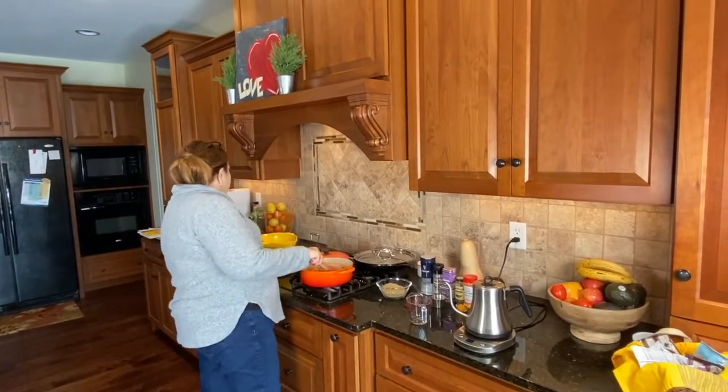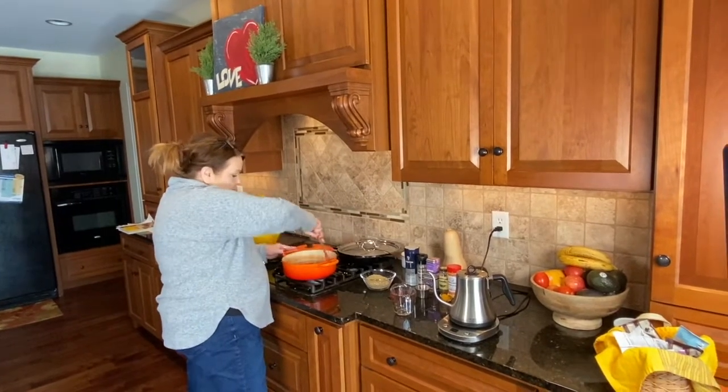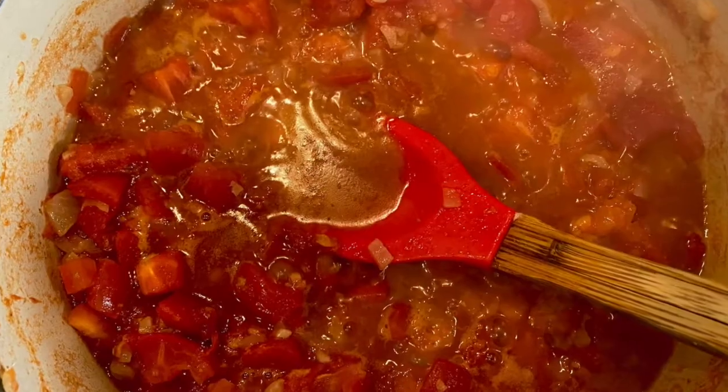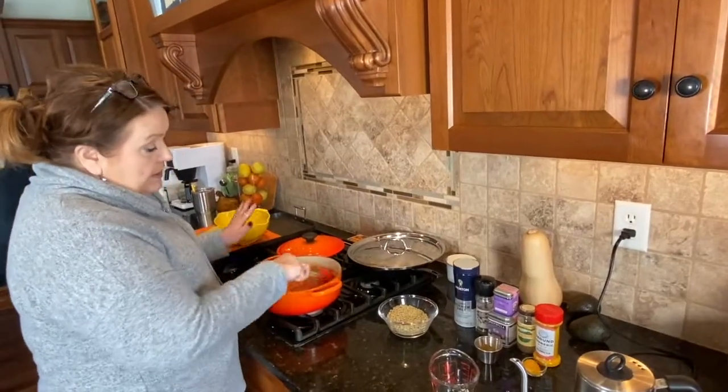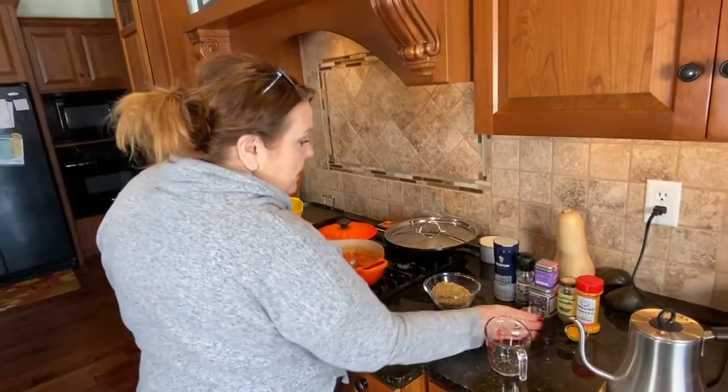I'm making this wonderful lentil dal makhani. I have the tomatoes, ginger, onions, and other ingredients in here, and I'm getting ready to finish it off.